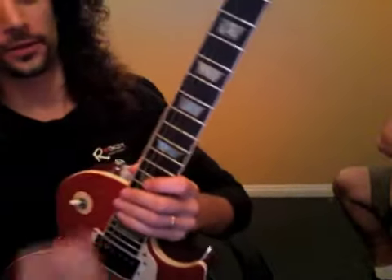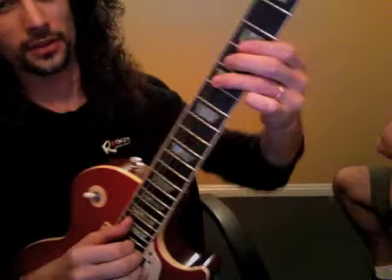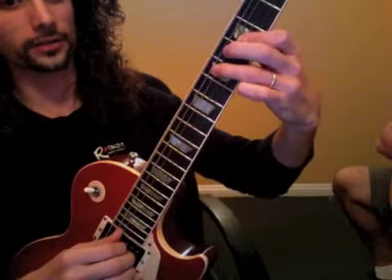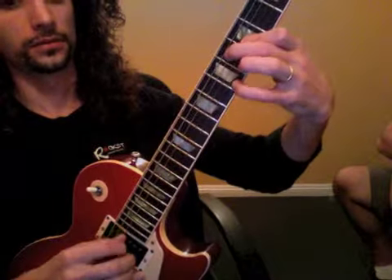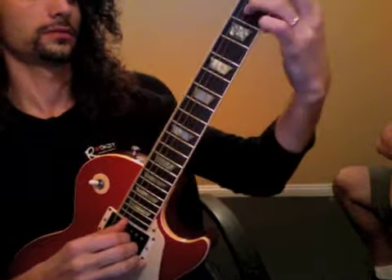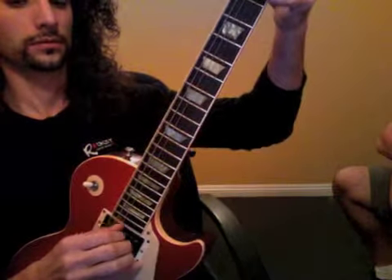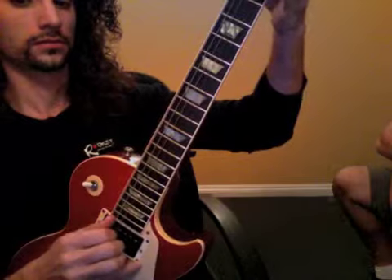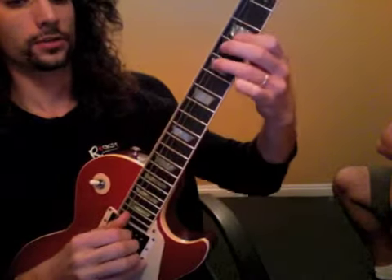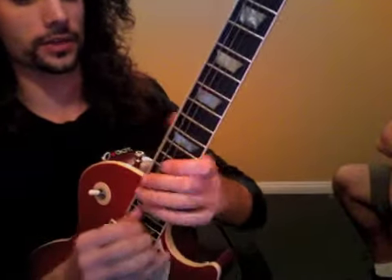Stairway, next part. So what we're gonna do is focus on the right-hand technique again, because we have this a bit faster going on here. So the chords are the same as the other verse part, but it's the right-hand technique that I really want you to focus on.